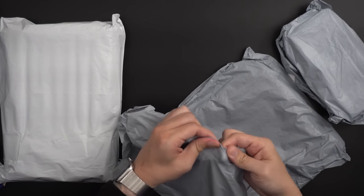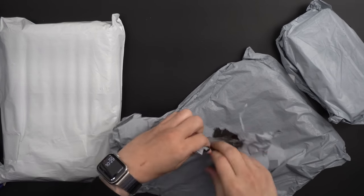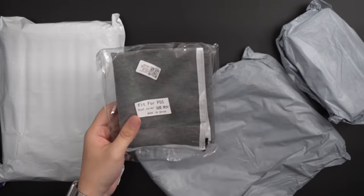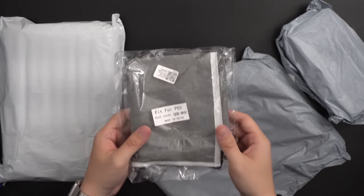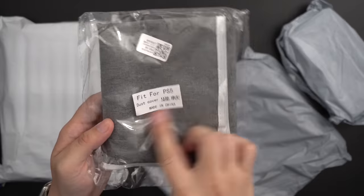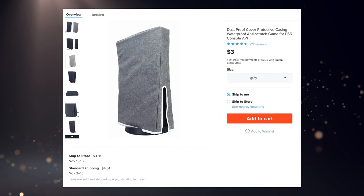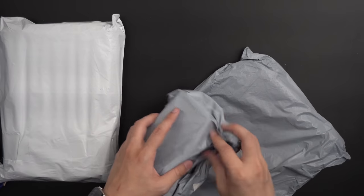Moving on to this one here — it's a dust cover for PS5. So if you're concerned about dust, you'd put that on your console when you're not using it. Obviously you wouldn't want to play with it on there.